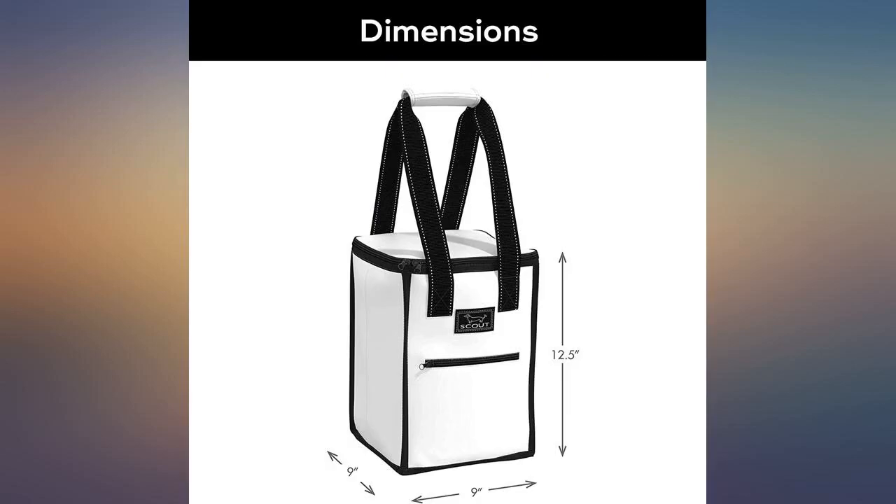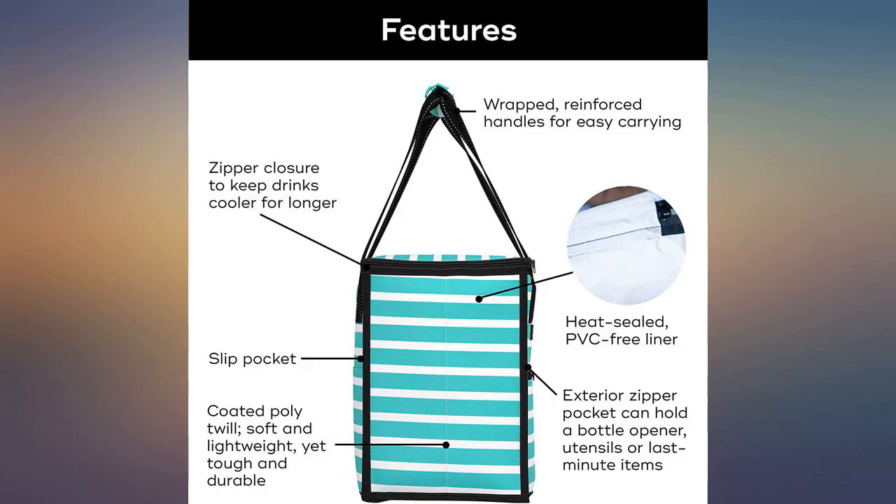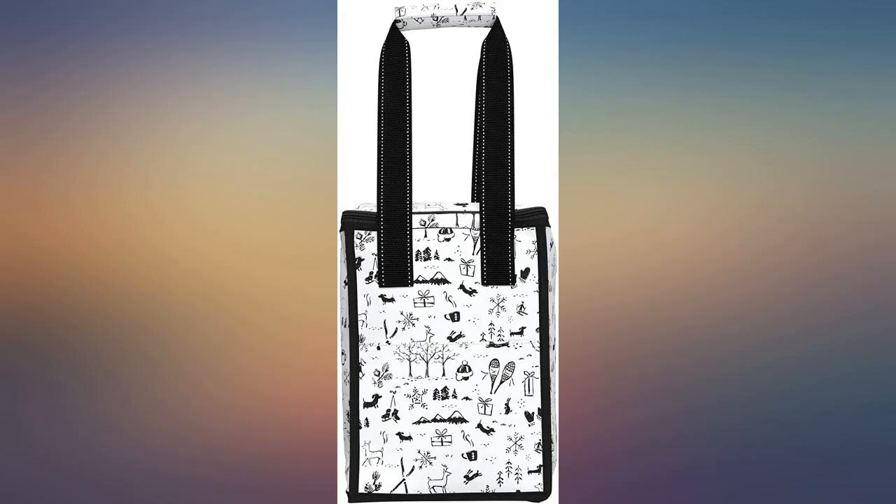Perfect, I love my Scout bag. I'm going to use it as a lunch bag. Compact but fits a lot into it, easy to clean and to carry, comfortable on the shoulders, and it's super cute.